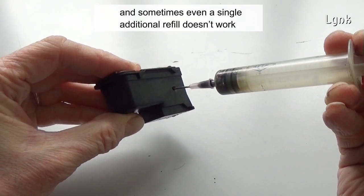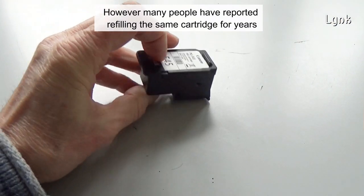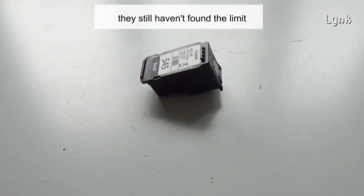Sometimes even a single additional refill doesn't work. However, many people have reported refilling the same cartridge for years, and they still haven't found the limit.